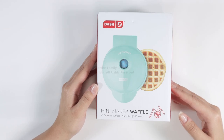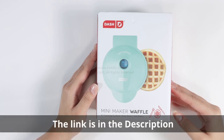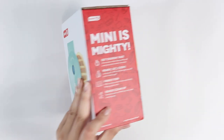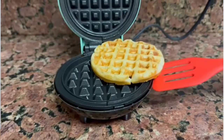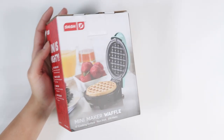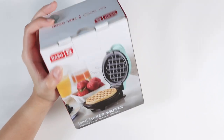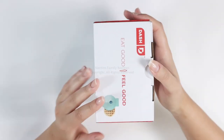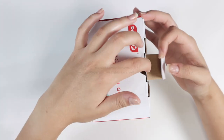Hey guys, let's talk about Dash's Mini Maker Waffle 4-Inch Waffle Maker. It makes delicious golden mini waffles with perfect results because it heats quickly and evenly, and single serve portions are ready in minutes. Doesn't that just sound incredible? Too good to be true, but we're here to tell you that it is true.